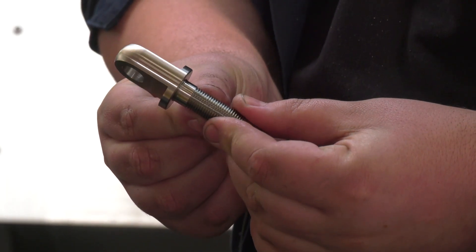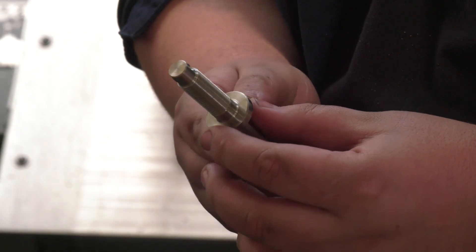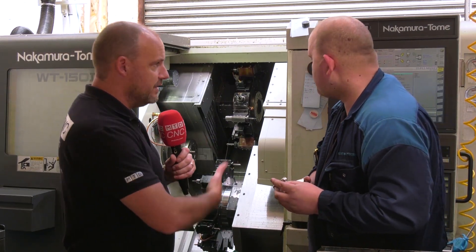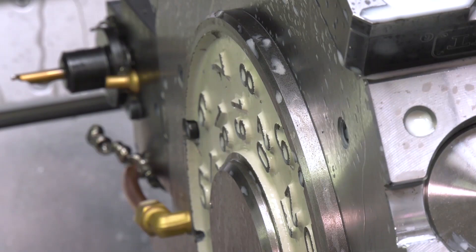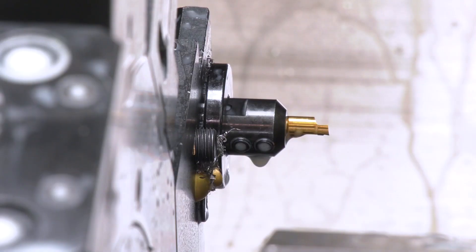You'd never have any issues or concerns with this machine — not on this machine, no. You'd expect that with a heavier duty 65mm bar machine. You also get the benefit of having two turrets with double-point indexing, 48 tools in total, and the overlapping ability — that's always going to be handy.